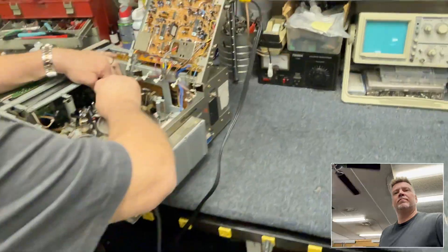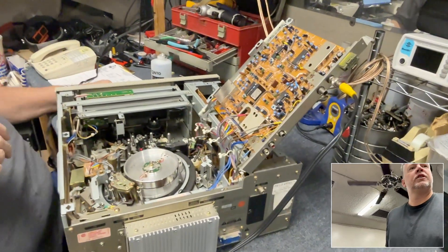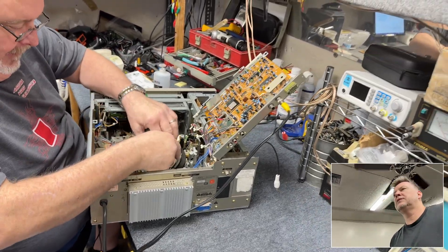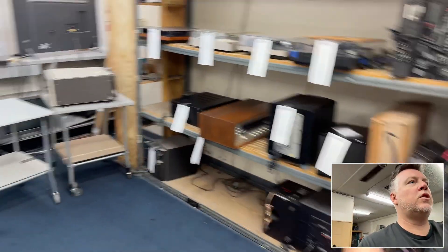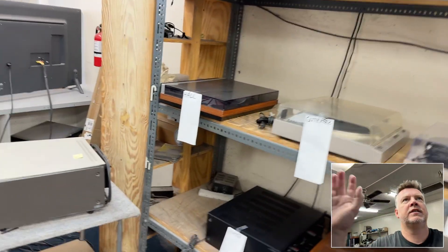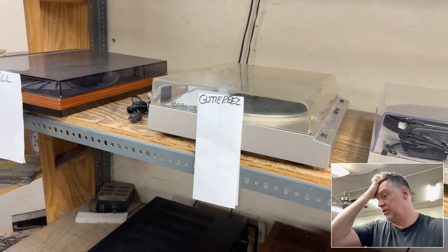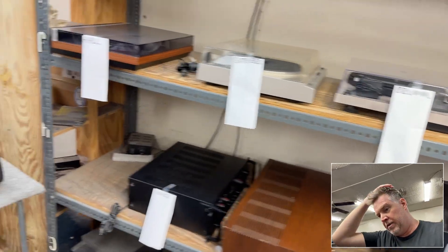By the way, for any of you watching in Phoenix — Tim has been here 26 years, the store's been here 40 years. If you've got turntable or tape repair needs, note that Tim doesn't do mail order, only walk-in. Local people come up from Tucson and even California; he had someone drive from Las Vegas last week. Good repair guys are few and far between, so don't call asking to ship something.